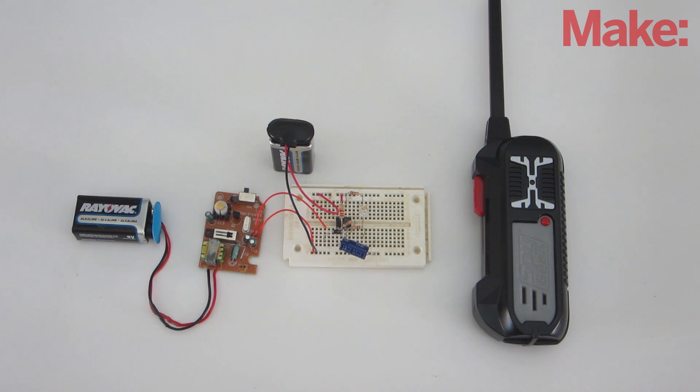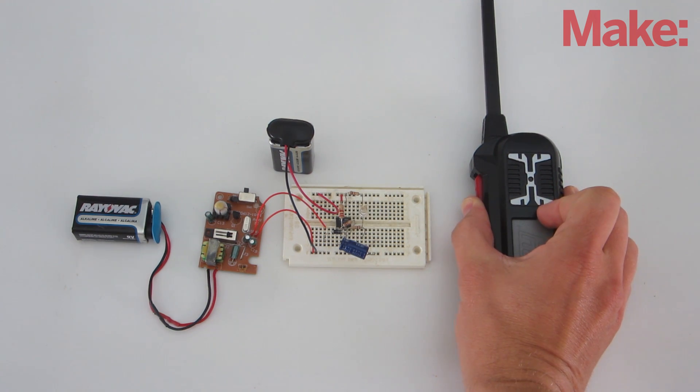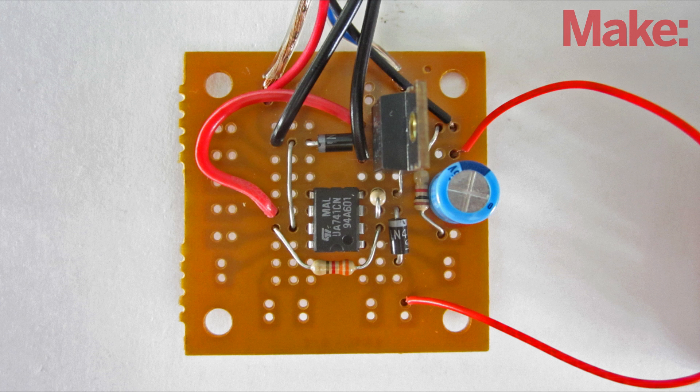First I prototyped the circuit on a breadboard and tested it out by connecting an LED to the output of the op amp. Then I soldered all the parts onto a circuit board.